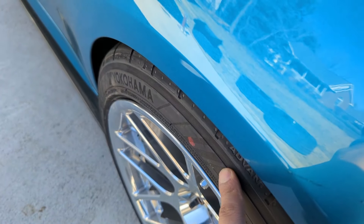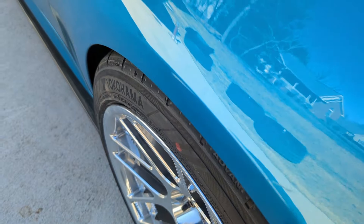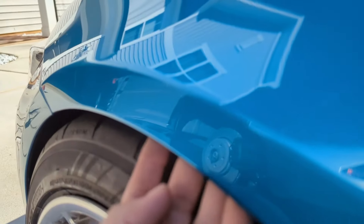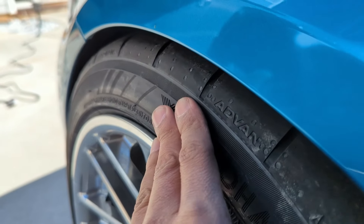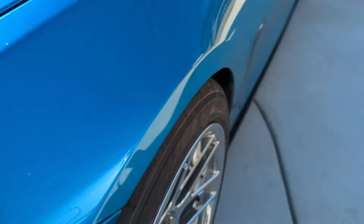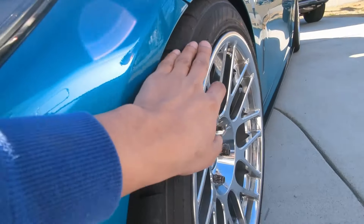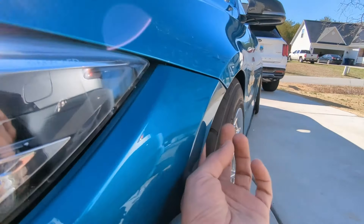I'm gonna see what the camber settings are at once I go get an alignment, and then we'll take it from there. Hopefully I don't need to camber it that much in the front. I really think the fronts would probably work — I can get the fenders rolled because they do have a little lip on the inside compared to the rear. Rolling the front fenders should create a little bit of clearance without having to camber it, because if I can avoid cambering the fronts, that would be the ideal solution. The car is not that low — it still has a little bit of clearance.